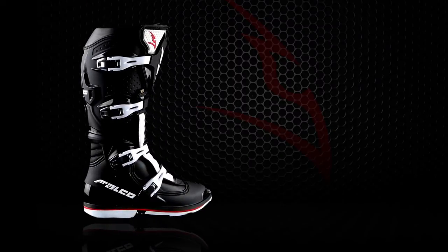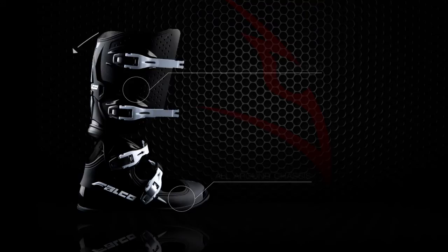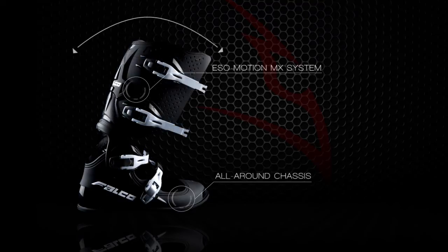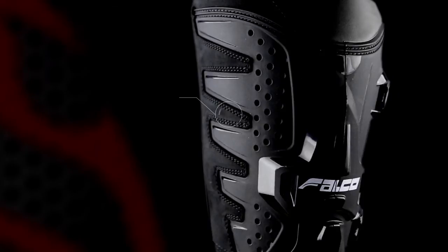Falco's Isomotion MX system, limiting hyper torsion extension and flexion, teams with exclusive all-around chassis construction to maximize freedom of movement and durability. The anatomically shaped micro synth gator and integrated PU and leather grip guard provide debris protection and perfect inner leg grip.